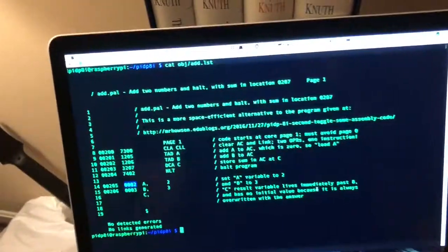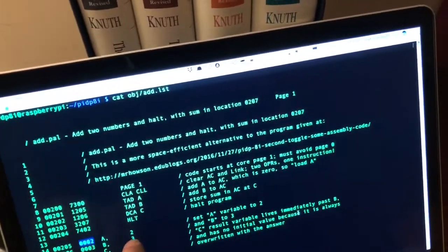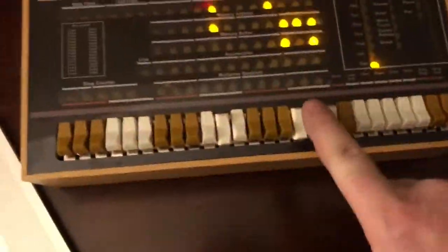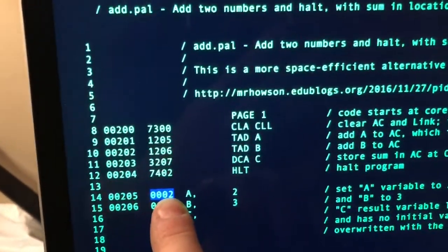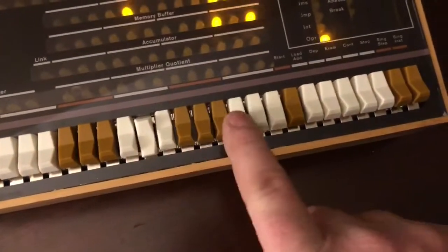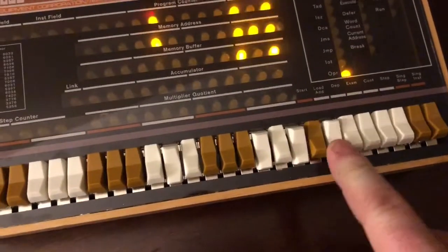The program is still loaded but we're going to change it from adding two plus three to four plus six. We need to jump back to address 0205 and change that value from a two to a four. Enter 0205 and press Load Address to get there.